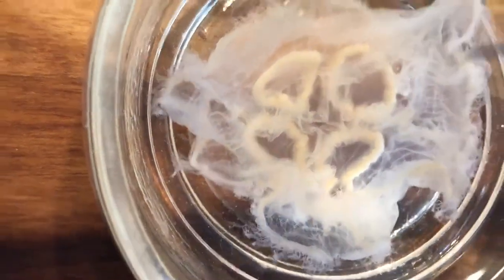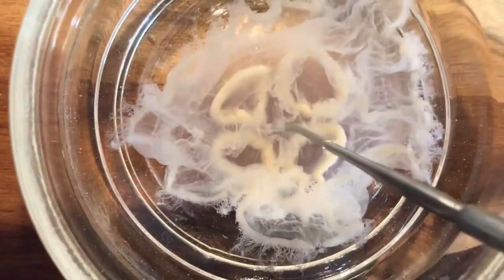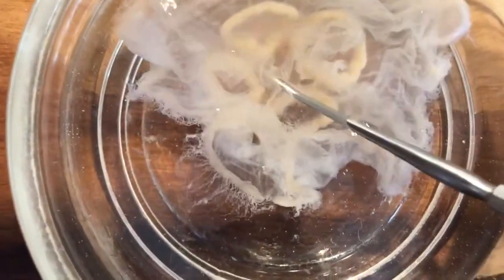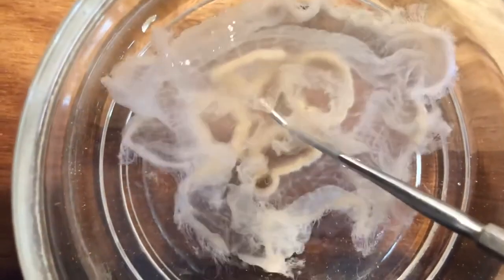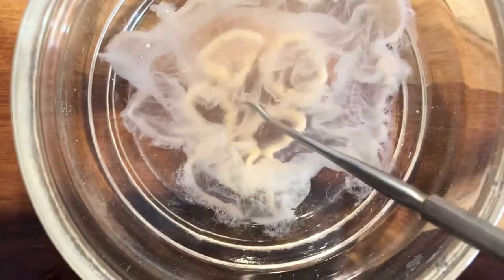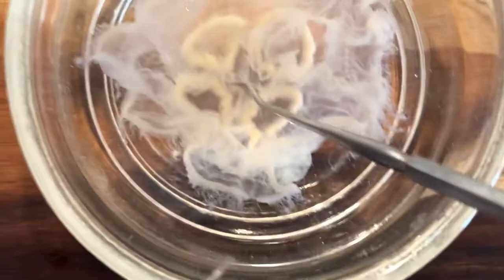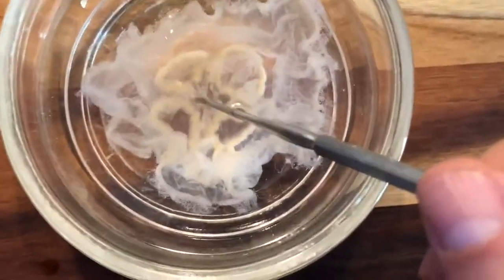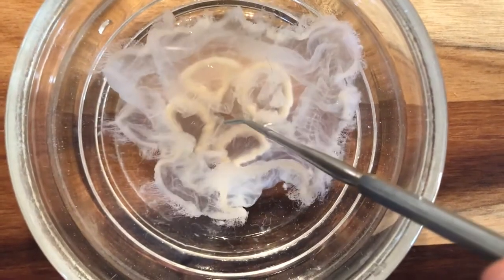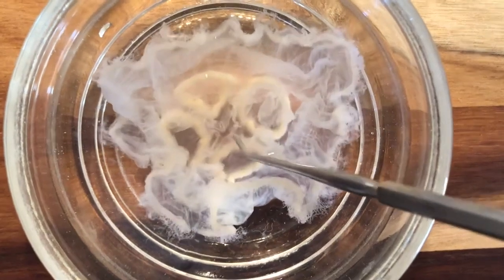Moving back towards the center of the organism, again on the oral surface. If you poke a probe into the mouth, you can see it through the body — it's actually inside the jellyfish. Right now my probe is in the gastrovascular cavity. The gastrovascular cavity is lined by gastrodermis, which is derived from endoderm and has several functions: digestion, gas exchange, release of metabolic wastes, and discharge of gametes.